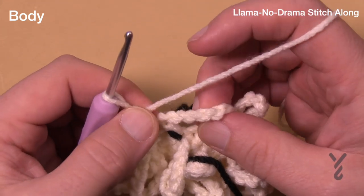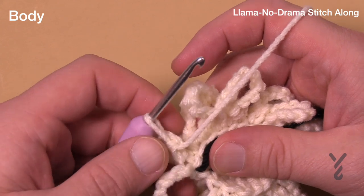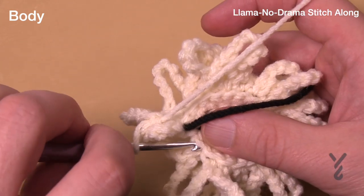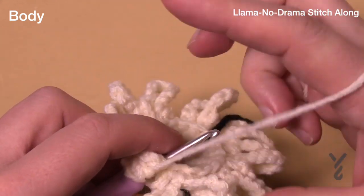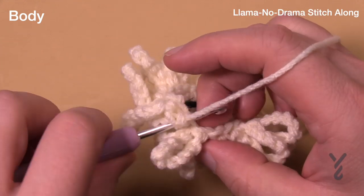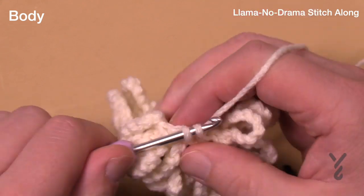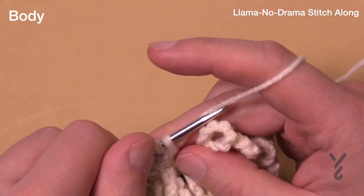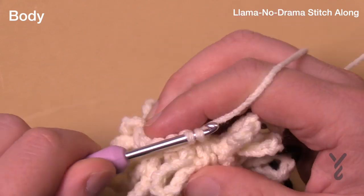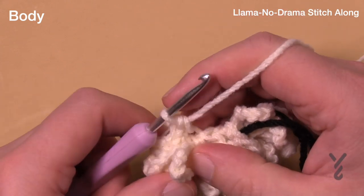Round five is complete. Now we're going to access the back loops again and do another expansion round. Follow the first loop to find where your first back loop is. For round six, there's going to be one single crochet in the first, one in the second, and then two single crochets in the next one — so the pattern is one, one, two. Do that all the way around in back loops only. Your goal is 24 stitches all the way around. Verify your count at the end of round six.